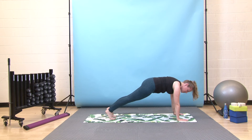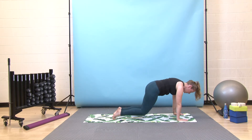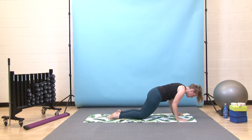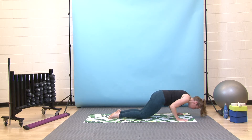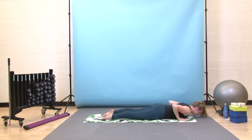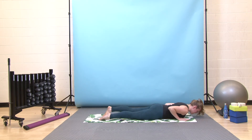Step back to your high plank — shoulders are right on top of your wrists and your hips should be roughly in line with your shoulders. Feel your belly button pull into your spine to engage your core and protect your lower back. From here, press forward through your toes, shoulders come forward past your wrists, then lower your knees down, hug your elbows in so they track beside your waist. Lower all the way down to the floor nice and slow and controlled, leading with your chest — last thing to come down is your hips.